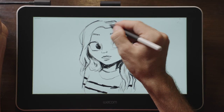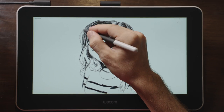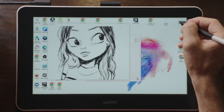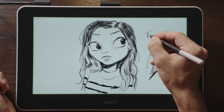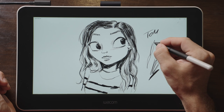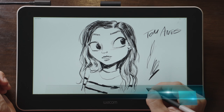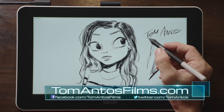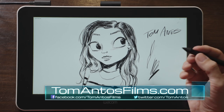If you are a Wacom fan and don't mind paying the premium price, then this display will do what you need it to do. However, if you are looking for the best bang for your buck, I would advise looking at some of the other competition. I have other videos where I review similar-size pen displays from other brands that might help you make the right choice. To see those, go check out my website at tomantosfilms.com or browse through my video library.